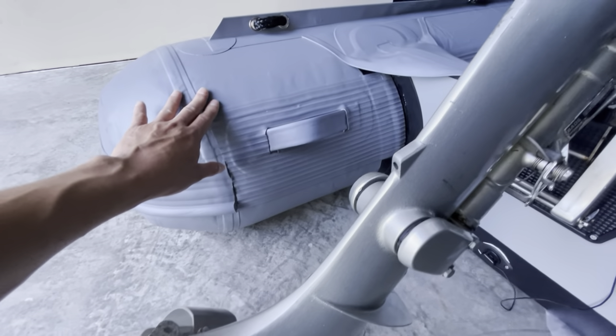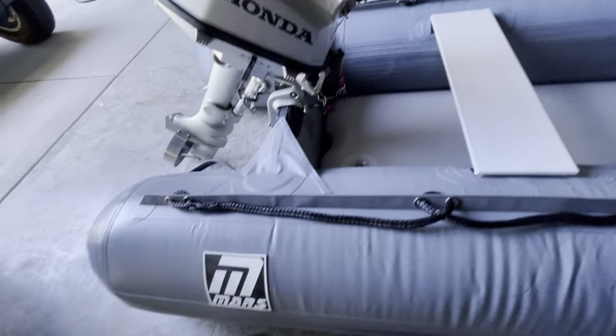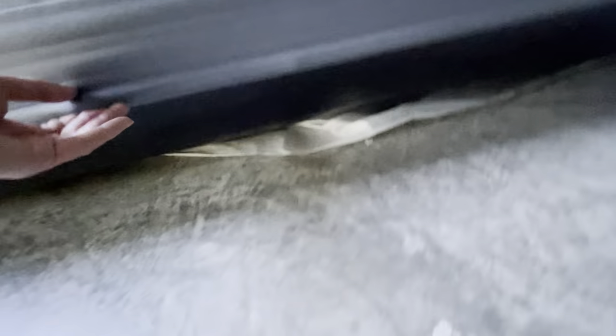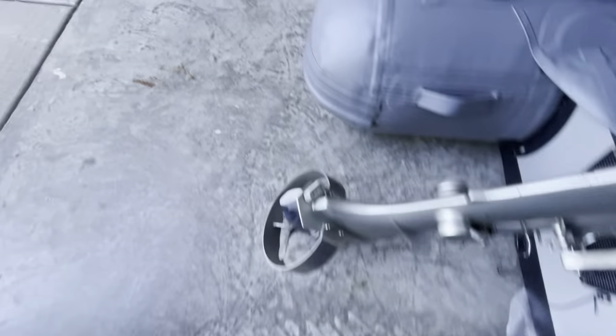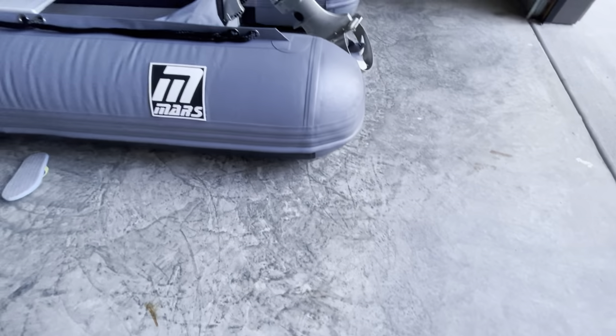The extra padding goes up to the back here — see the inside. It goes here. There's a splash guard here. And the bottom has some extra layer. And this one is a splash guard also.